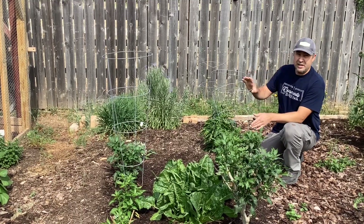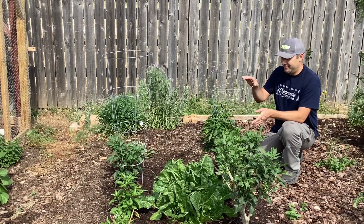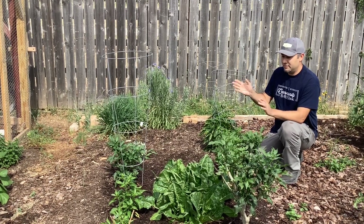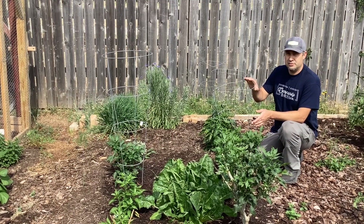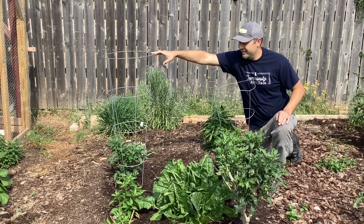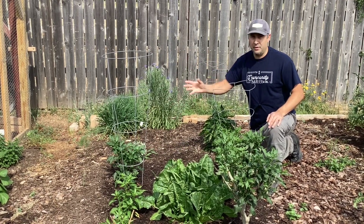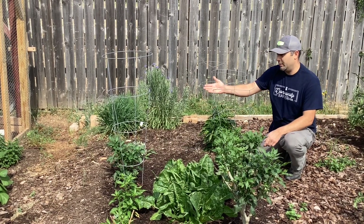Another thing that does not work well for tomatoes are traditional store-bought tomato cages. They're made of wire that's too small in diameter, not very strong, and the wind will still rock your tomatoes back and forth. Tomatoes outgrow them — it's just not a good system. They work great for peppers, which is why I use them on all my pepper plants. They do make a bigger, beefier version, but it's still not large enough for tomatoes. The tomatoes outgrow it and it doesn't support the limbs.